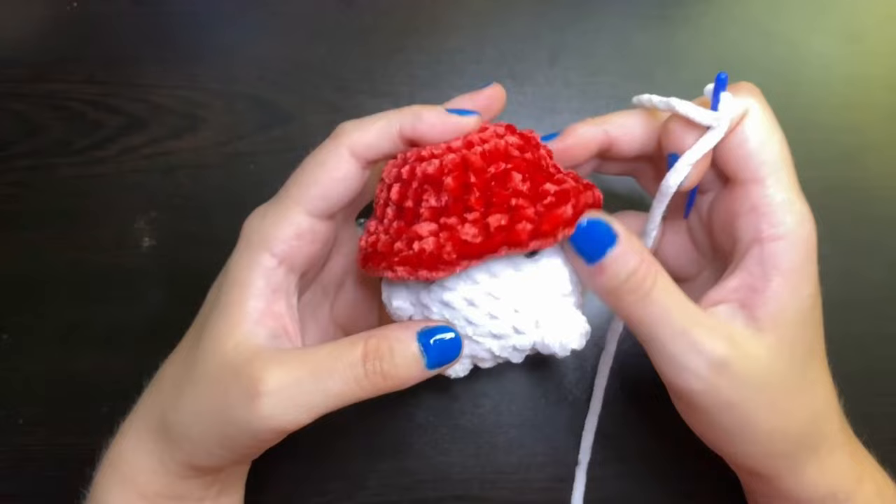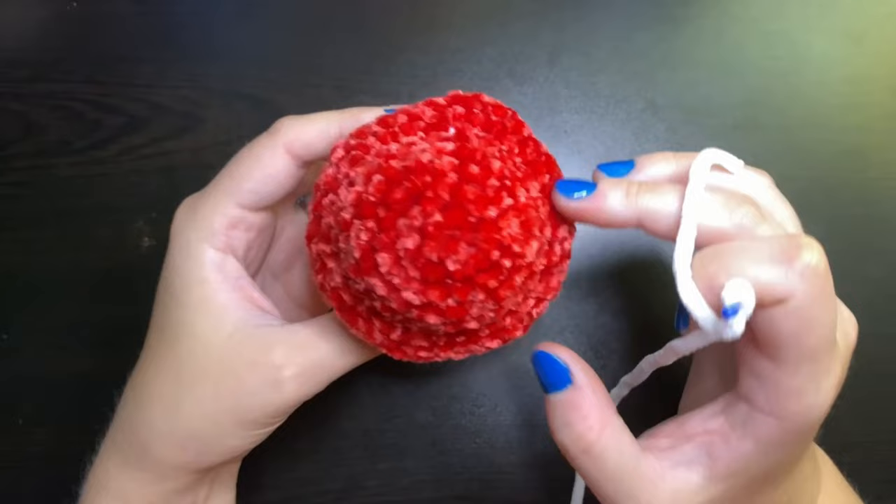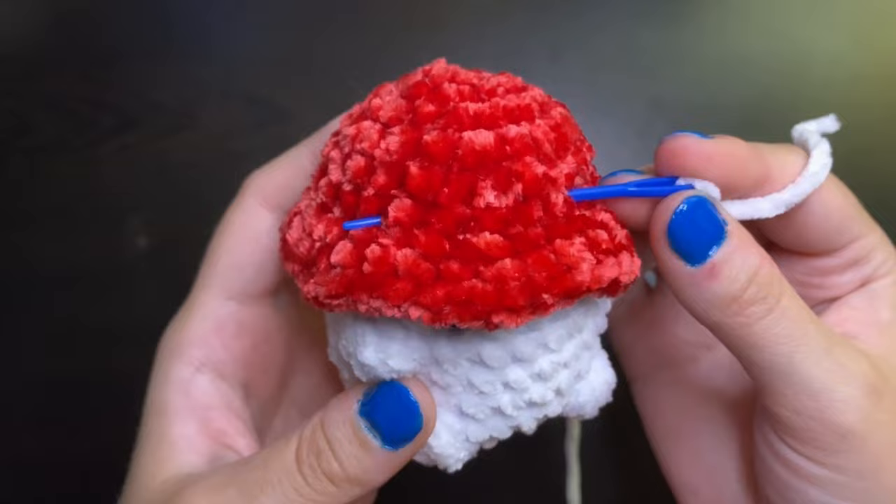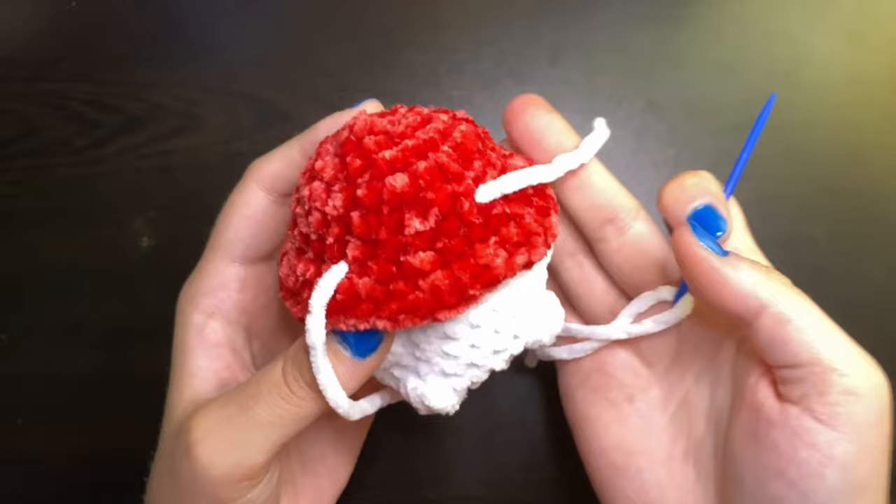Then take your little mushroom or whatever you're adding spots to and place a darning needle through one of the areas on the surface. You want to pull that through leaving just a little bit of the tail out because we're going to use that to tie later.